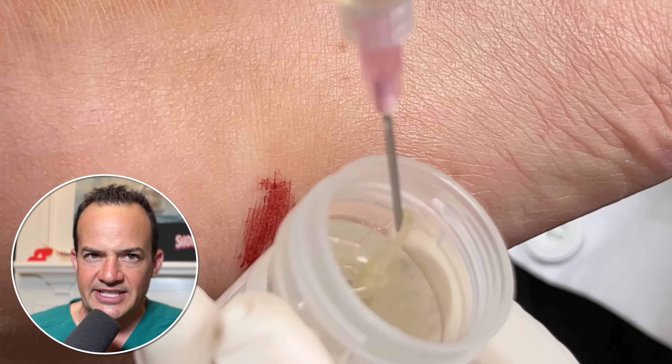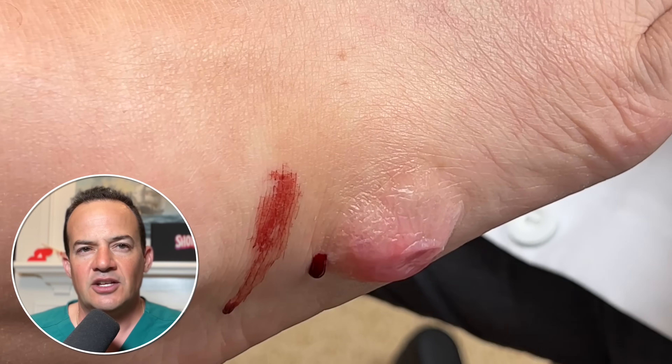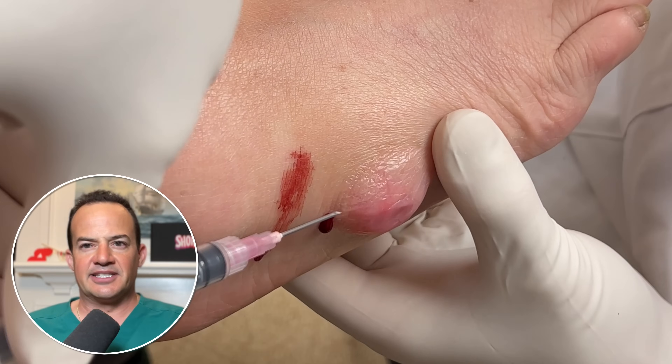The fluid is going into a medium that we'll send off to a pathologist to confirm that it's a ganglion cyst and nothing concerning.